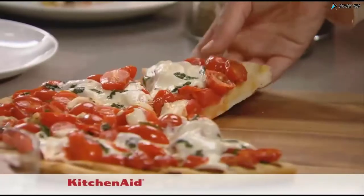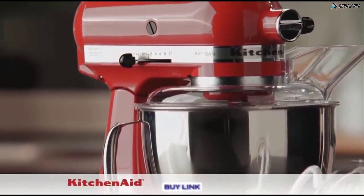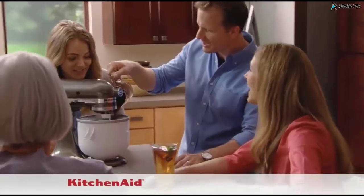The KitchenAid Stand Mixer just makes it so easy. It slices vegetables, you can use the dough hook — it's just so versatile in everything that you can do with it, and we use it constantly. It's time to make the KitchenAid Artisan Stand Mixer the culinary center of your kitchen. Because when your mixer is this good, there's so much more to make.